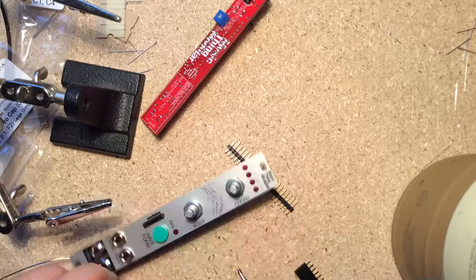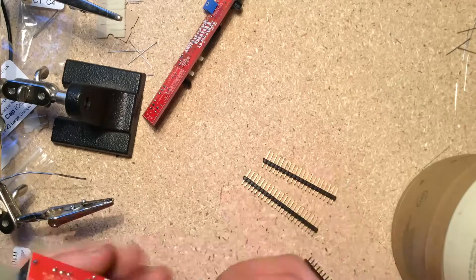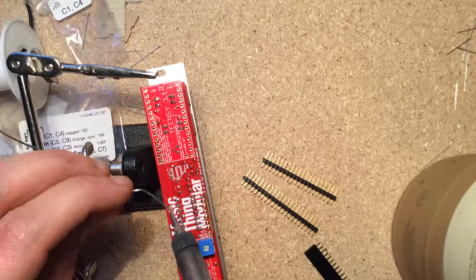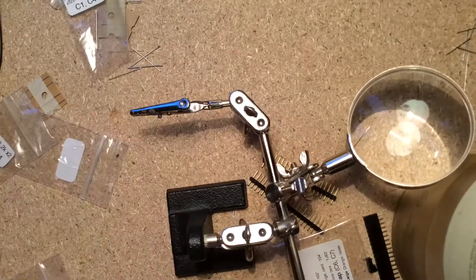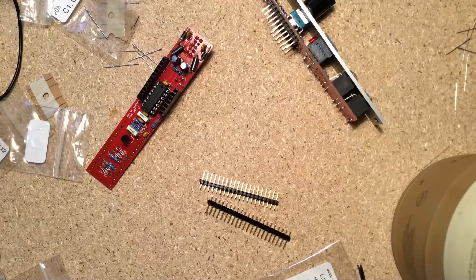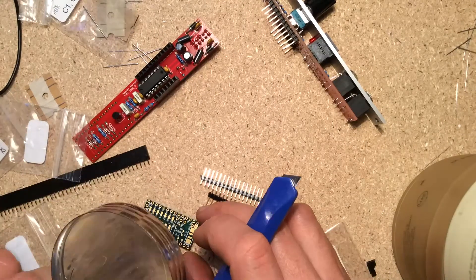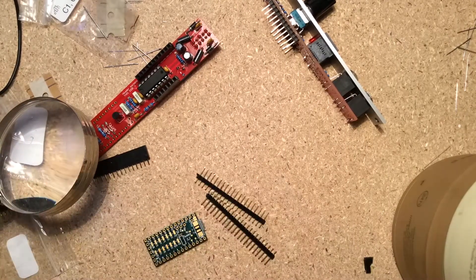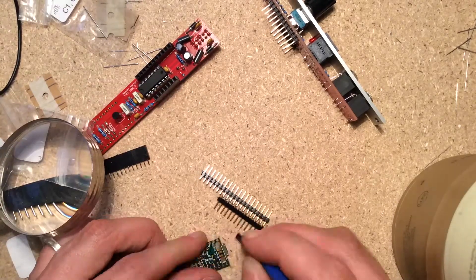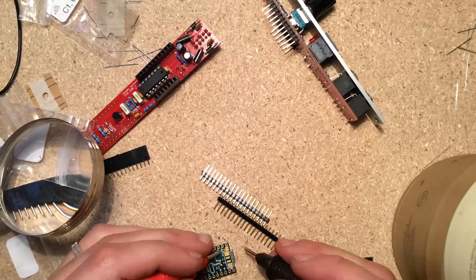Time to add some headers to connect both boards together. I pre-cut them to size, then mounted the male headers on the panel PCB facing out. I took the loose female headers and snapped them onto the males, then fit the female header leads through the holes on the circuit PCB and soldered them in place.